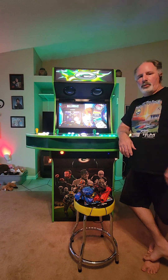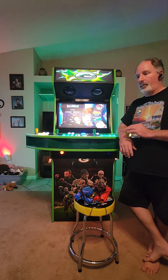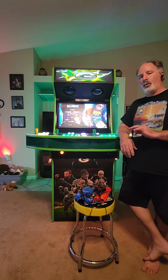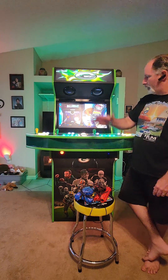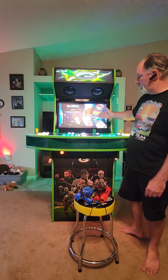Do not plug the guns in until your cabinet is already turned on and fully booted up. If you already have your guns plugged in when you turn it on, they will not work. I've already got this one turned on and it's already loaded into the game selection screen.